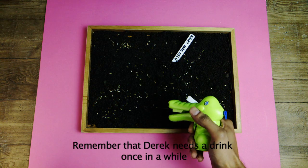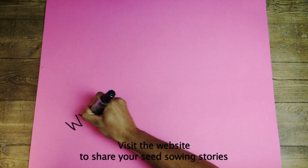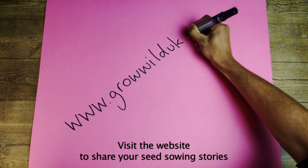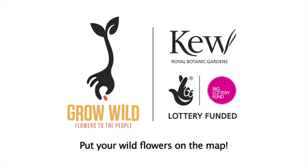Remember that Derek needs a drink once in a while and make sure that he gets loads of light. Visit www.growwilduk.com to share your seed sowing stories and put your wildflowers on the map.